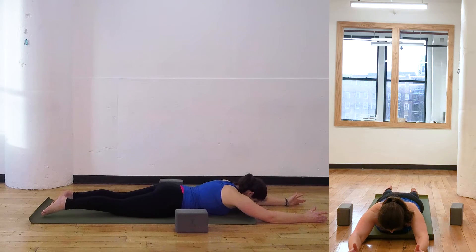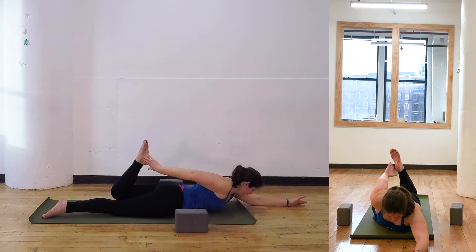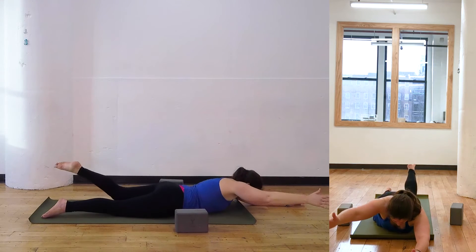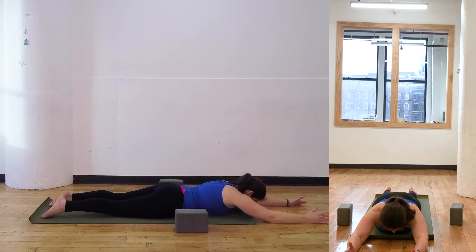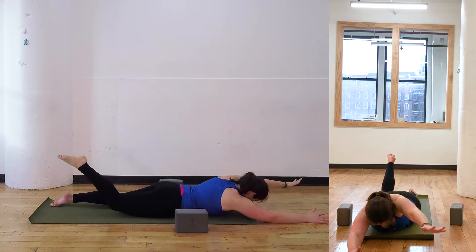And release. Bend into the left knee. As you lift up, reach the right hand back for the leg. Unwind, coming back to this superwoman, superman position. Bend into the left knee. Right hand will reach up and back behind you.